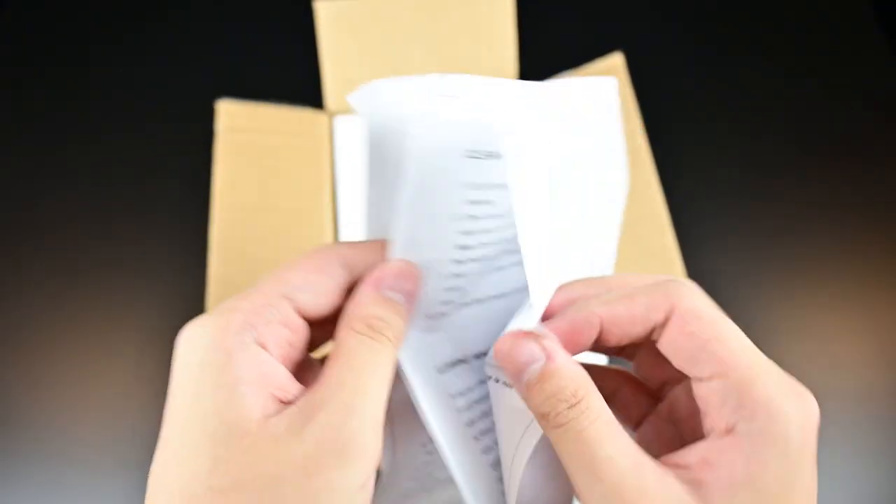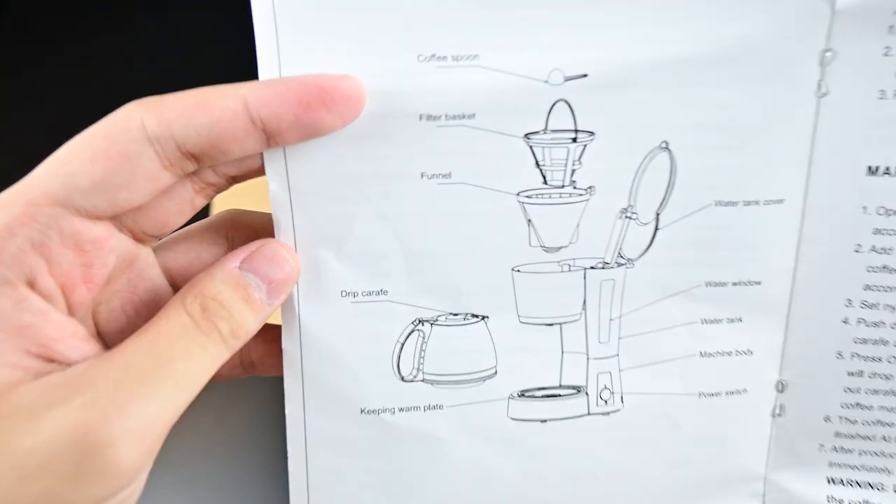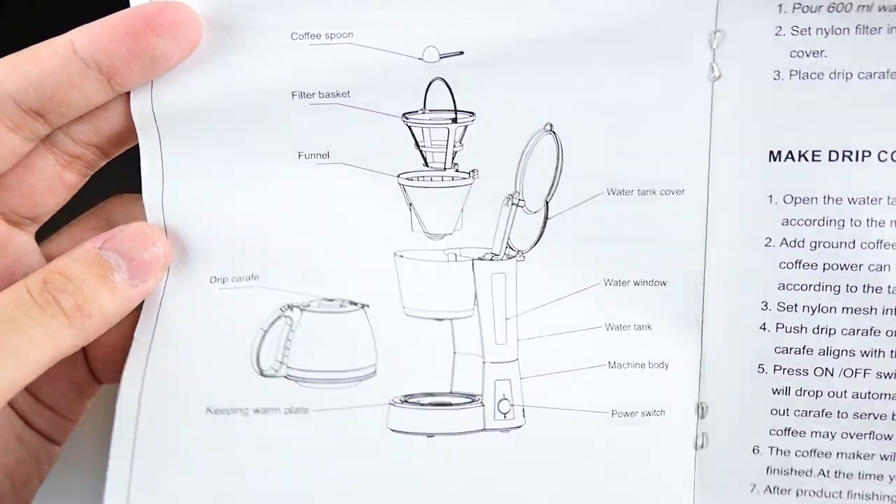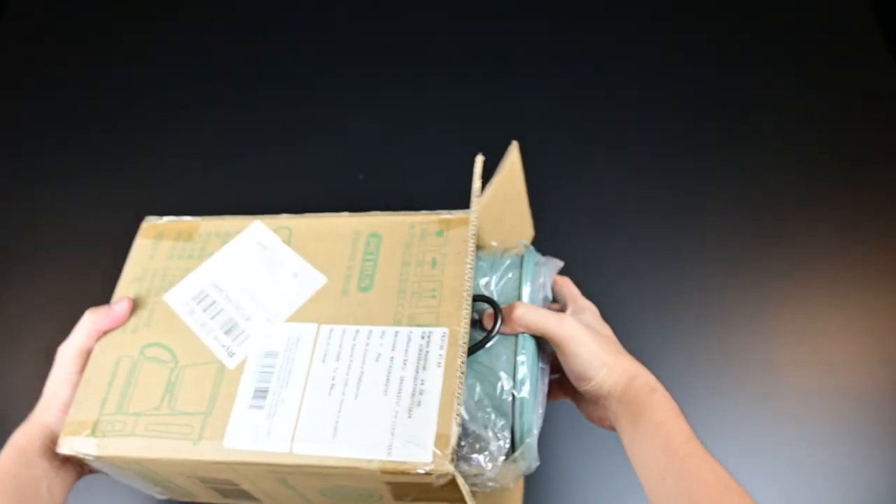Our unboxing experience has, as you can see right here, the English manual. It has all of these parts, care tips, and the instructions on how to use it. So please definitely read that.